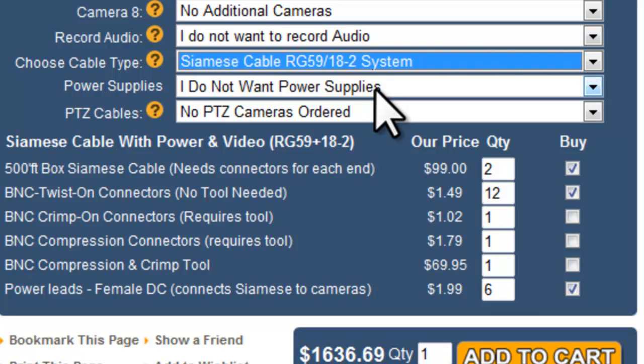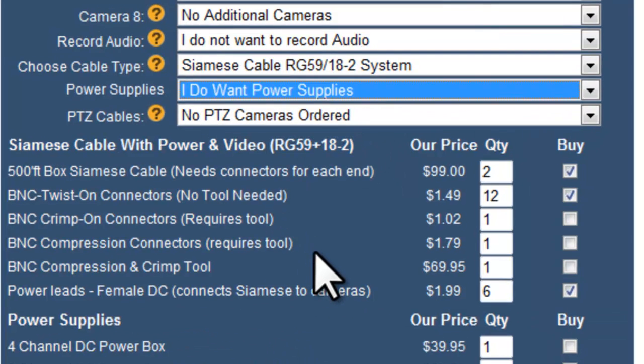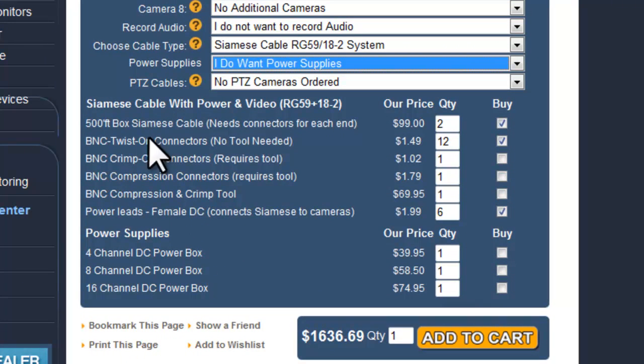Power supplies are our next option. You're definitely going to want power supplies to run all of the cameras. Since we chose Siamese cable, power comes in power distribution boxes — 4-channel, 8-channel, or 16-channel. In this case I'm going to get an 8-channel power distribution box. If you had chosen the plug-and-play system, you could also use our easy plug power supply.